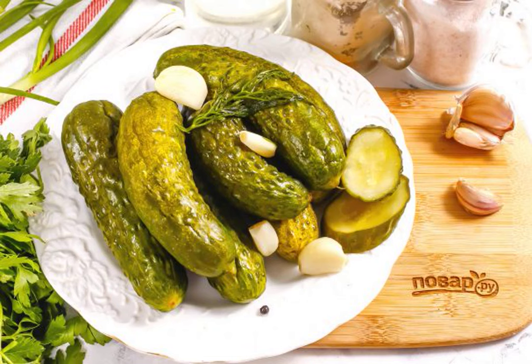A quick and simple recipe for cooking lightly salted cucumbers in a hot way will appeal to those who cannot live a day without such a snack. Cucumbers are perfectly savored with mashed potatoes or fries.